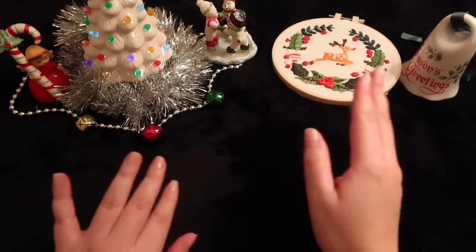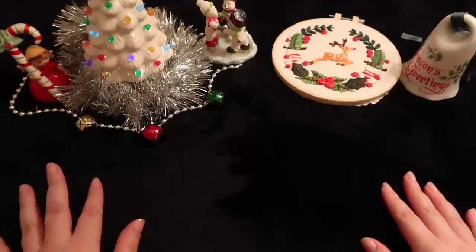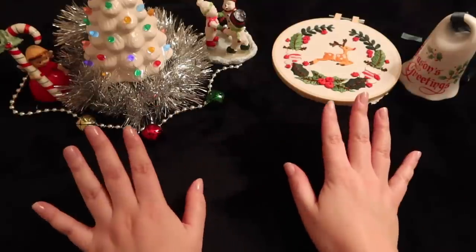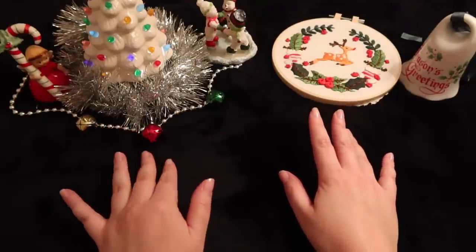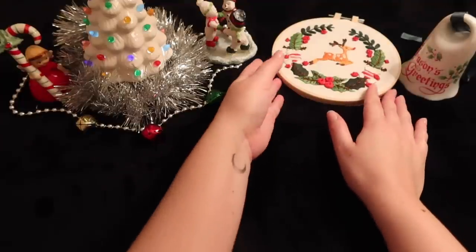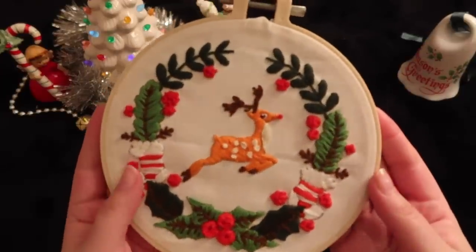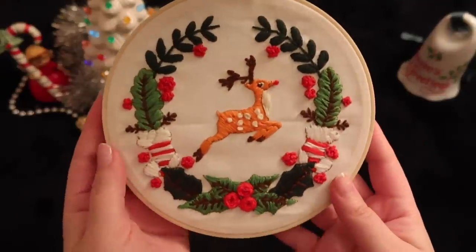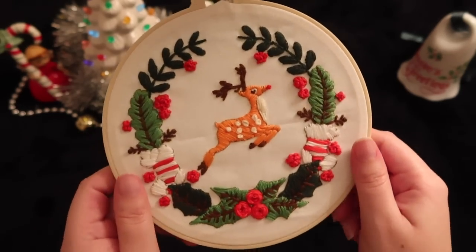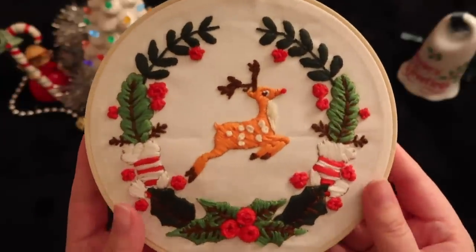Hey everyone. I wanted to do a special little video mainly around embroidery chit-chat. I have a little Christmas theme because it's Christmas themed embroidery that I'll be dabbling with today. I actually finished this one today — I started it last Christmas and hadn't had a chance to finish it then. It's a little reindeer. It didn't have the red nose, but I went ahead and added it to make it a little Rudolph, the red-nosed reindeer theme.